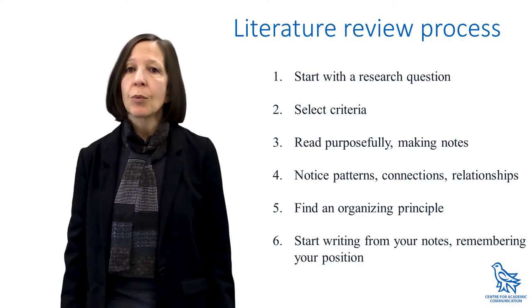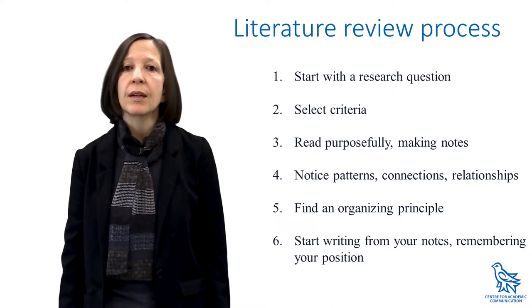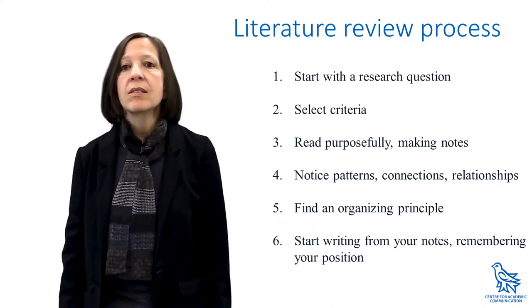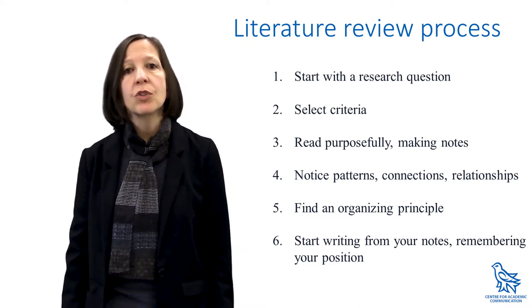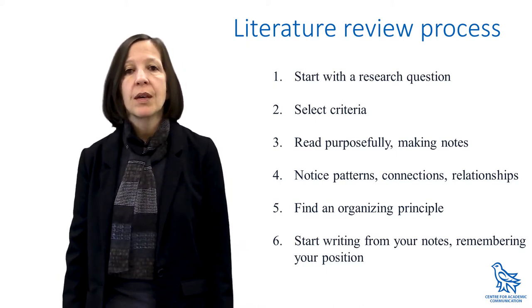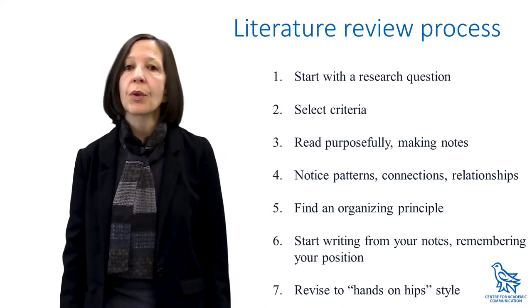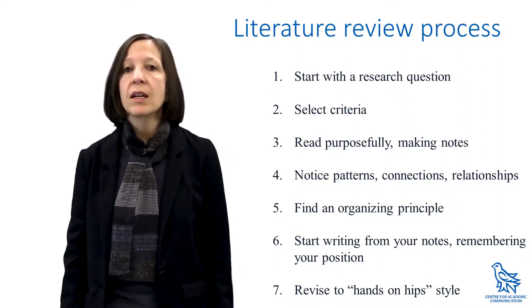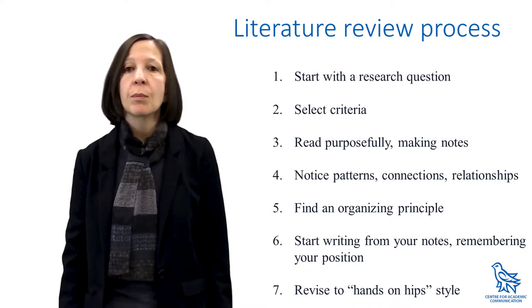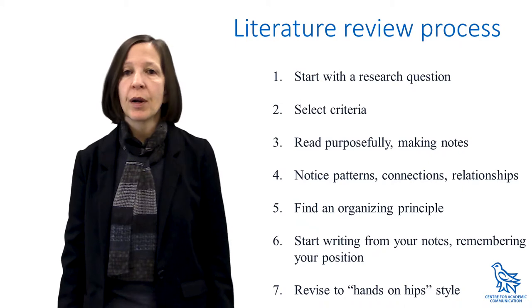Six: start writing from your notes and keep your research question at the heart of the writing. Locate your own work in the field and signal the potential contribution you will make. Show how the literatures relate to your work. Seven: when revising, watch for paragraphs starting with authors' names. You don't want a laundry list of who said what. Use strong topic sentences that announce key ideas or contributions, debates, or events, and then develop those in the body of each paragraph.